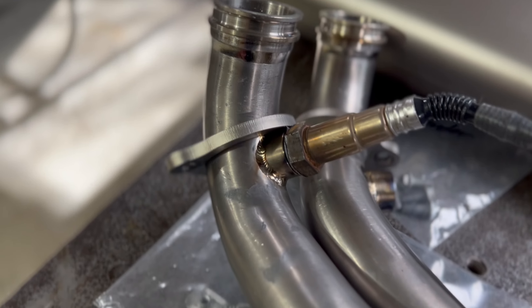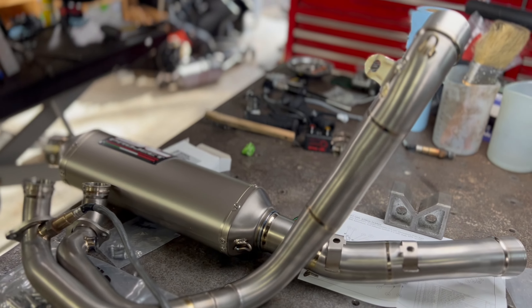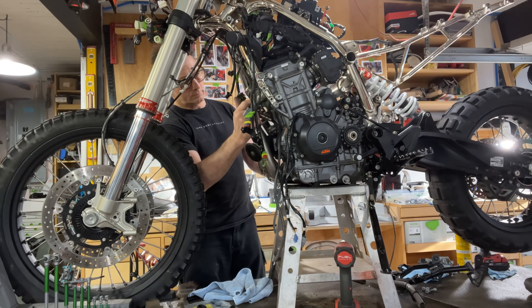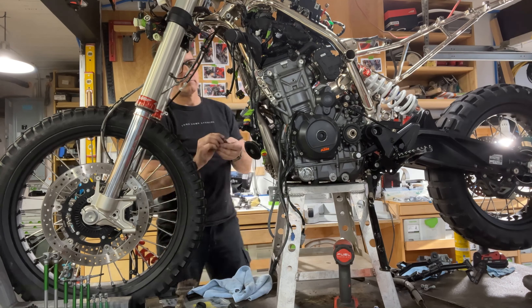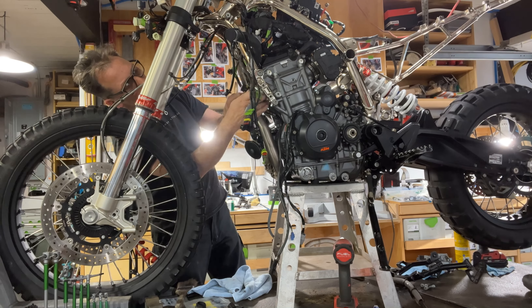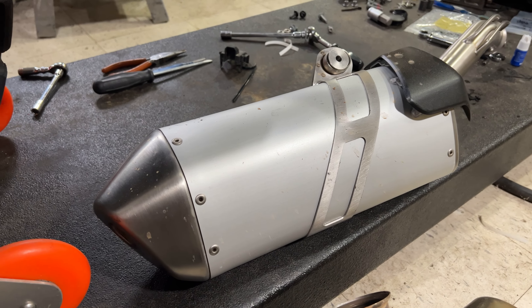I'll quickly take a second and talk about intake and exhaust. Exhaust is pretty straightforward — an open exhaust has less restriction, and restrictions are the enemy of good flow. Since the engine is an air pump, anything restricting the ability to get mixture in and out is going to hamper performance. Part of that restriction is the exhaust.